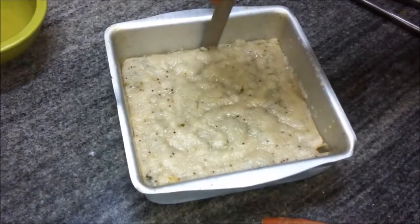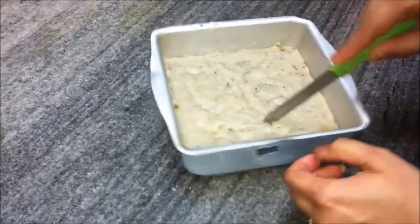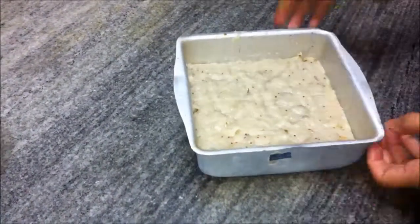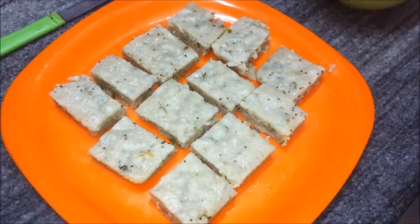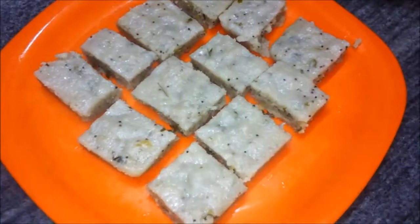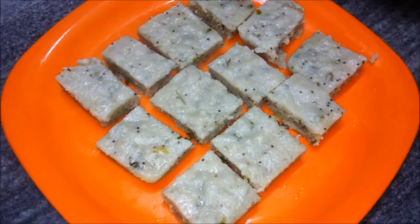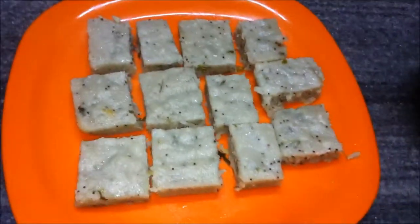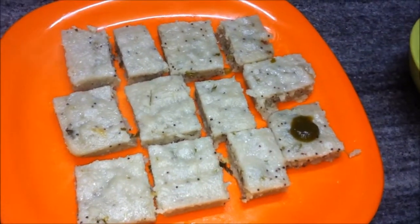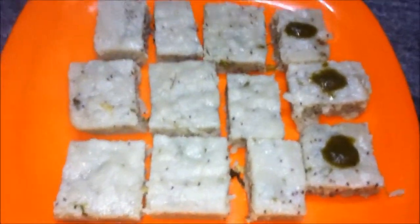Our dhokla is done. We'll run a knife around the edges, cut it into small pieces, and remove it onto a plate. Here's the dish of the day — rava or suji dhokla. It's a very healthy dish, very simple to make, and hardly takes any time. You can serve it with some green chutney, imli or sweet chutney, or even tomato sauce. Please share this video, subscribe to our channel, and thanks for watching. Have a very nice day!